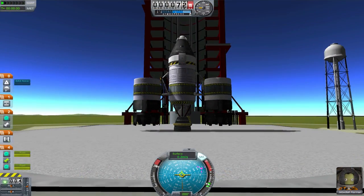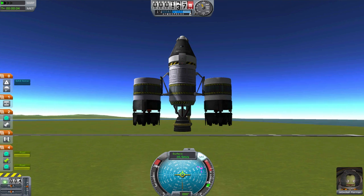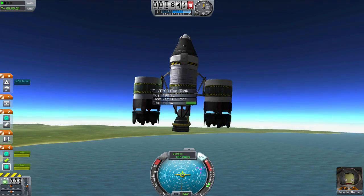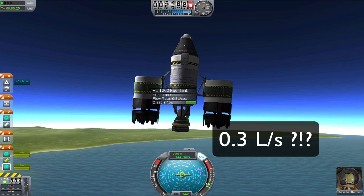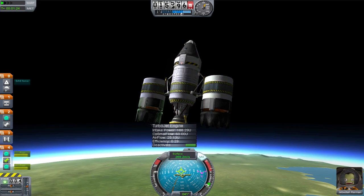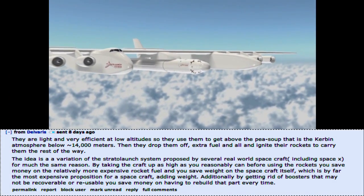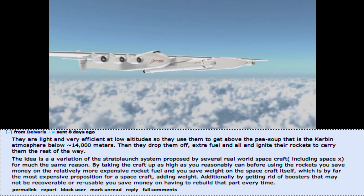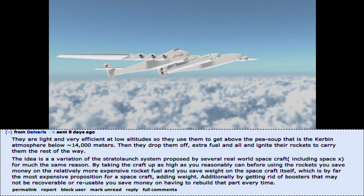Lastly, there is also the option for using jet engines as boosters. This technique is one not many people know about nor utilize. The advantages of a jet engine are apparent — their weight and fuel-to-thrust efficiency in atmospheres is unparalleled. However, their usefulness becomes non-existent outside of 14,000 meters. Delvaris from the Kerbal Space Program subreddit writes: the idea is a variation of the strata-launch system proposed by real-world spacecraft, including SpaceX, for much the same reason.